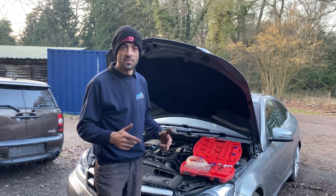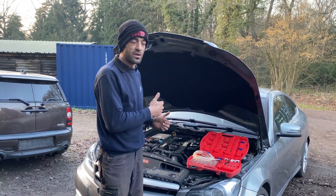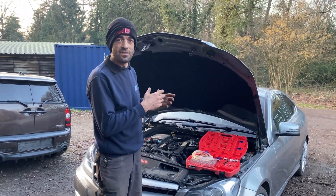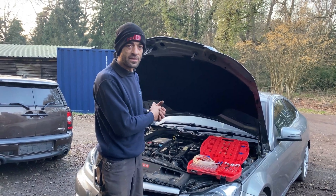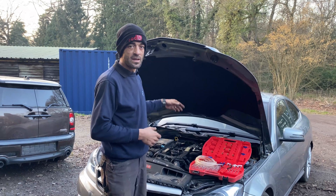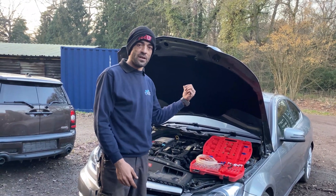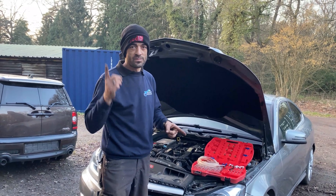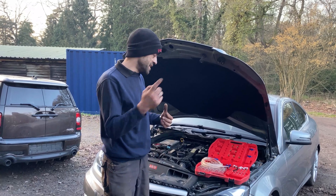Right guys, so in this episode, like I explained, we're going to be doing an injector return test. We're testing the return of each injector to give us an idea of how the injectors are operating. We have cleaned out the fuel tank and the fuel sender unit filter sift. That's in the previous video, so if you want to see how we did that, check our video — the link will be somewhere over here.